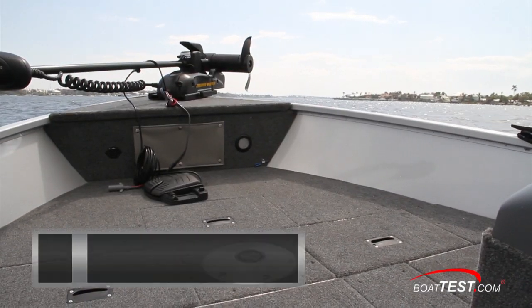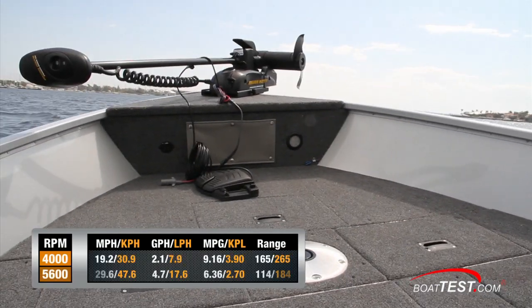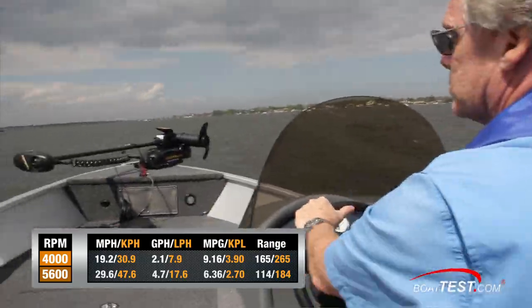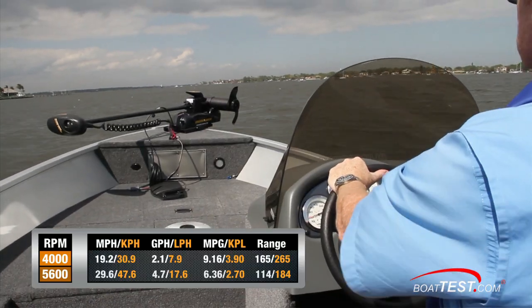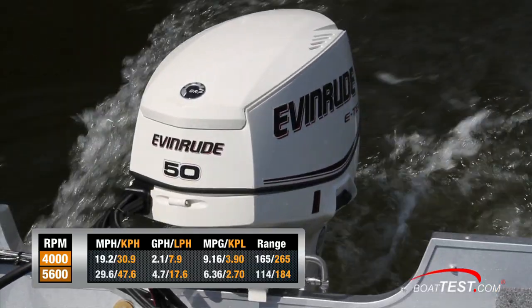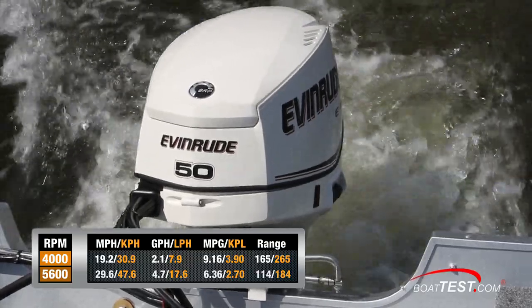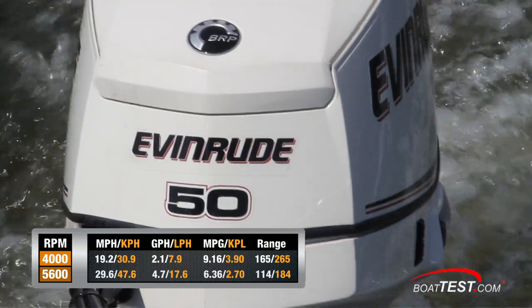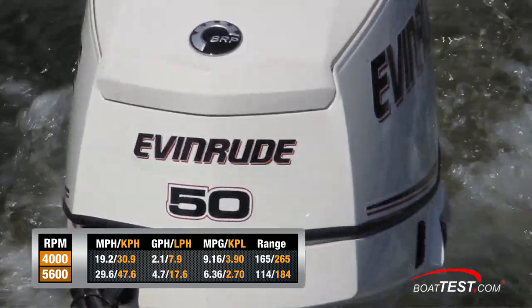Our top speed was reached at 5,600 RPM and 29.6 miles per hour, where we had a fuel burn of 4.7 gallons per hour — that translates to 6.36 miles per gallon in a range of 114 miles. Best cruise came in at 4,000 RPM and 19.2 miles an hour, with a 2.1 gallon per hour fuel burn netting us 9.16 miles per gallon in a range of 165 miles.